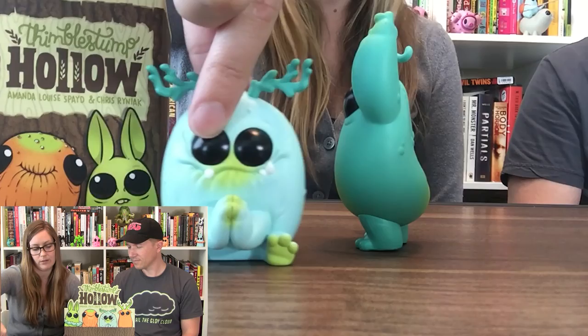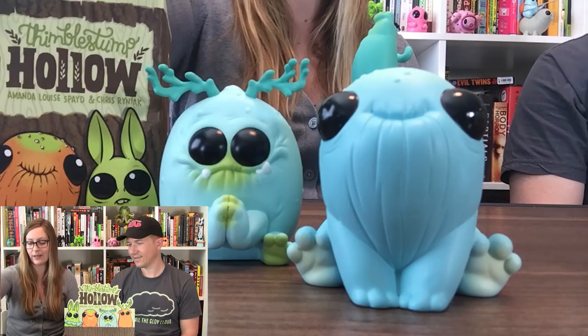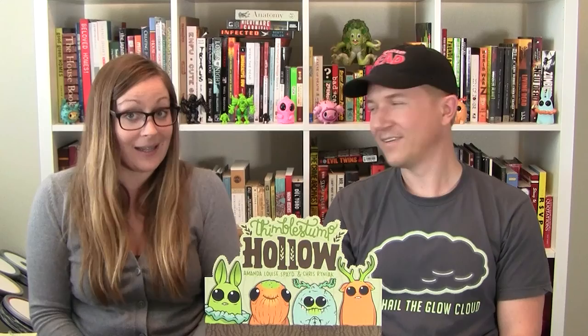Actually, I like Burble Bum the best! Atticus is still a favorite of mine, and also a long time friend of the show — the Husky Shuffler. Well, that's it — we've opened all of the leprechaun colorway for Thimble Stump Hollow by Amanda Louise Spade and Chris Reiniac. Check out their Instagram — Chris does daily sketches and Amanda's got some pretty creepy things on there too. Like our video, comment and let us know which one's your favorite. Thanks a lot for watching, guys — see you next time!